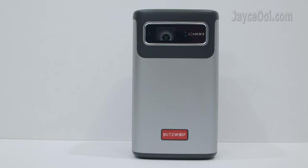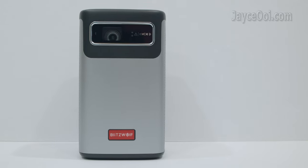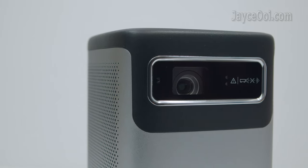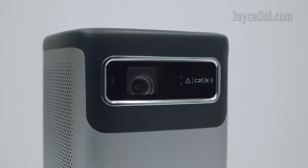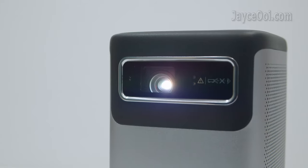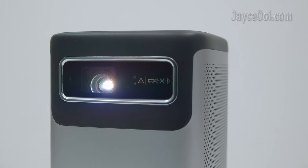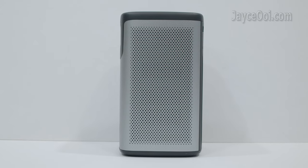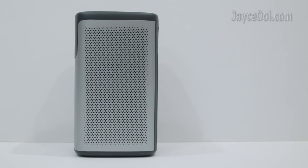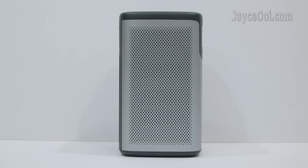The IR receiver, main lens, and focus sensor are located in the front. Fully enclosed optical design that is free from dust. Off-axis projection support for better placement and viewing. Both left and right sides are loaded with a 3W speaker, and the air inlet with metal cover is there as well.